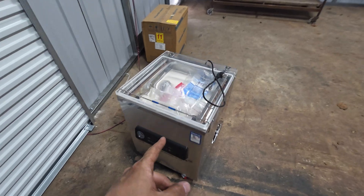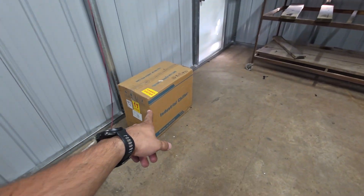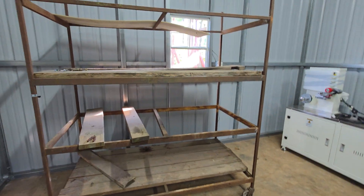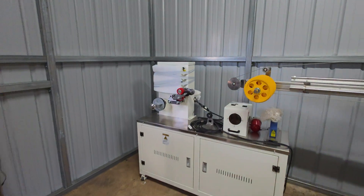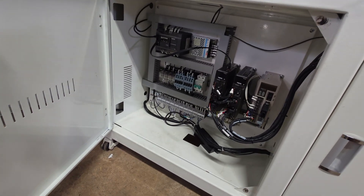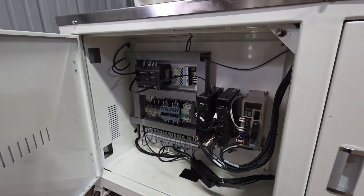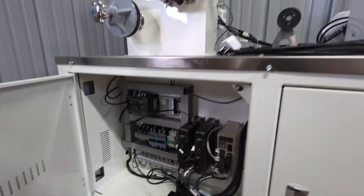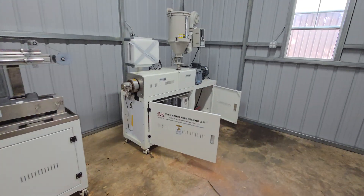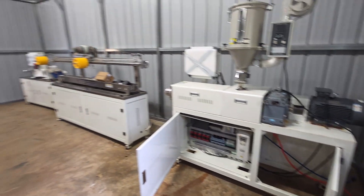I also got a vacuum chamber for vacuuming the filament, and a chiller for setting the temperature of the water bath. I have an old rack here that I'm going to repurpose — that's where all the filament will go. This machine uses Siemens PLCs, which is good stuff, and that's part of why I went for it. It's capable of eight kilograms an hour, which is enough for me. I can spend a weekend making the filament I need, and it should be totally fine for my purposes.